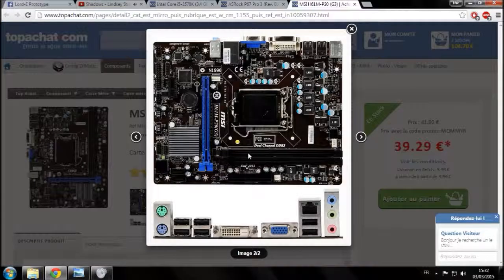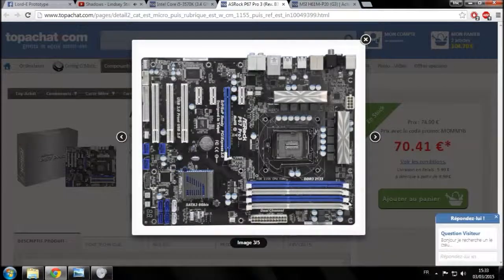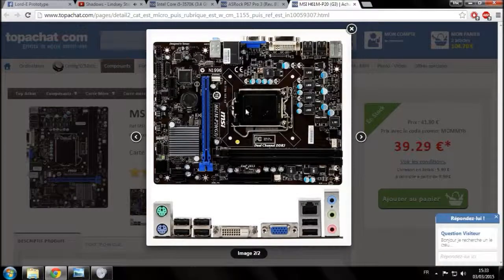On va retourner sur l'autre modèle. Déjà, vous n'avez que 2 slots pour les barrettes de mémoire alors que sur l'autre vous en aviez 4. Vous avez un seul port pour une carte graphique, mais il est meilleur que l'autre parce que là c'est un PCI Express 3.0 16x, contrairement à l'autre qui était un 2.0 16x. L'emplacement pour le processeur est aussi en 1155, avec les phases d'alimentation autour, mais sans dissipateur thermique pour les refroidir.